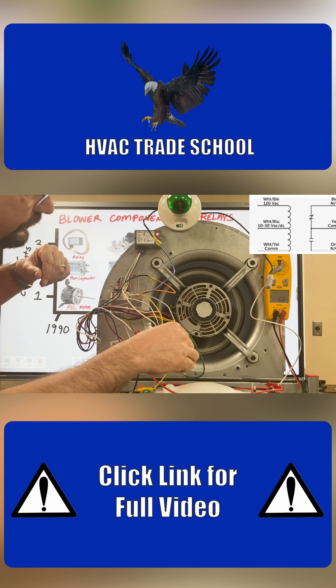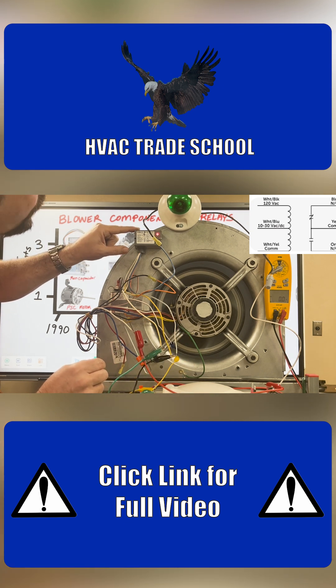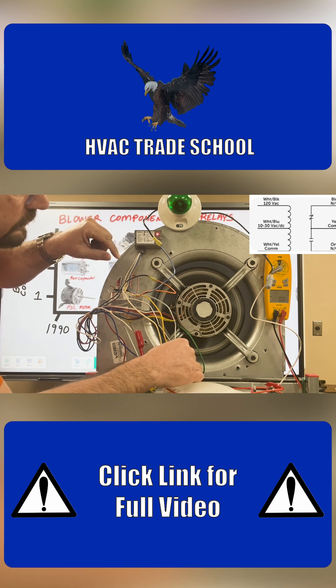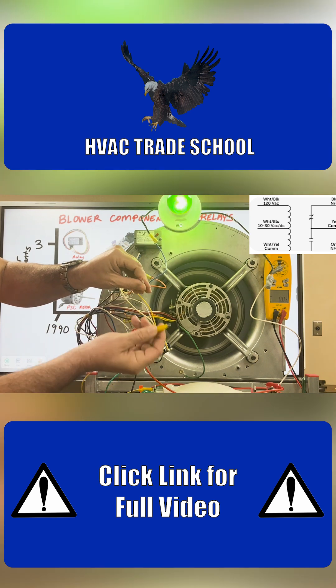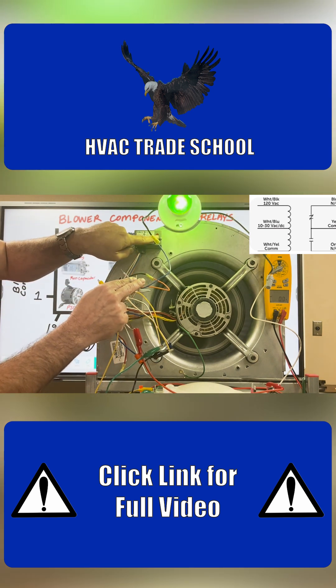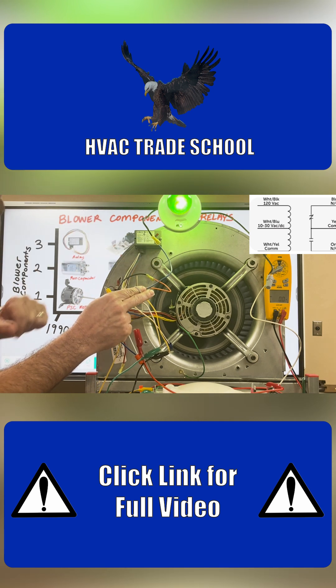We want to go to the white slash blue wire right here, and we're going to go ahead and disconnect that. This removes 24 volts. You see the relay now has the light off, the motor is off, and the green light bulb is on.